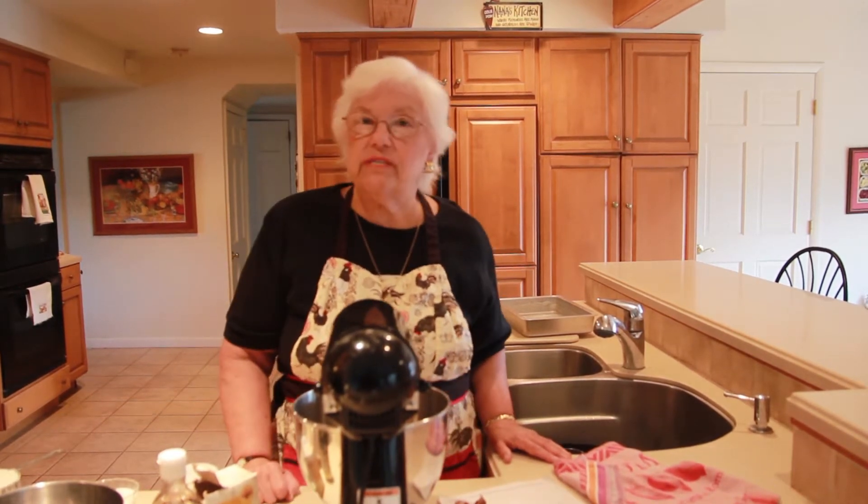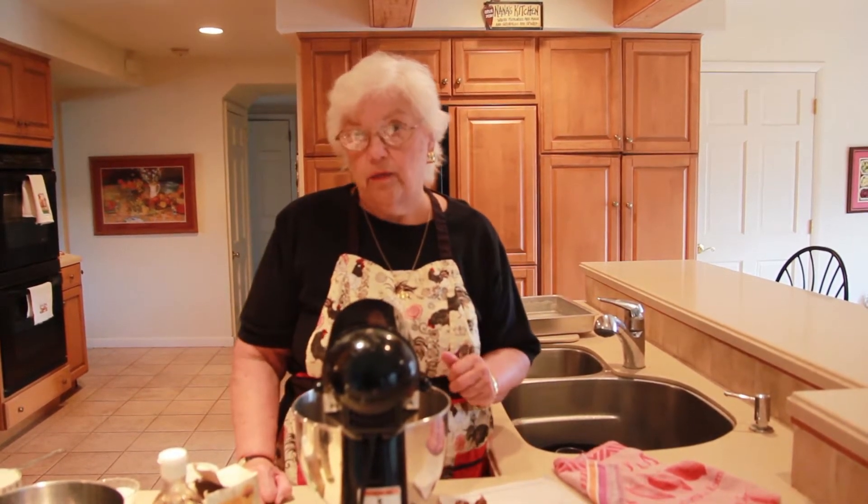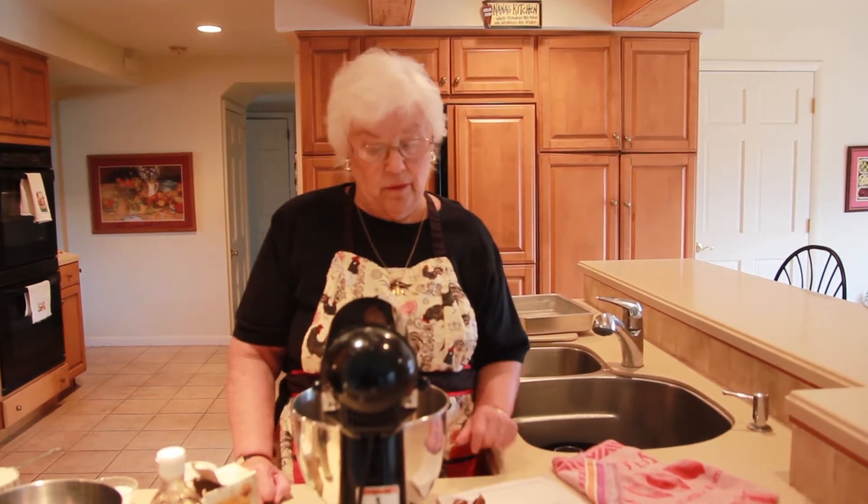Hi, Luria Donahue back again for Nana's Cookery. We're going to make an interesting cake today, which you may or may not have heard of, and it's called Queen Elizabeth Cake. And there's a story behind it, which I'll tell you while I'm creaming some ingredients.